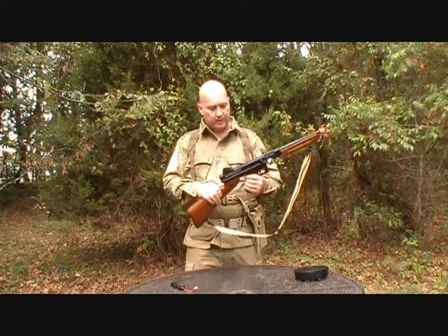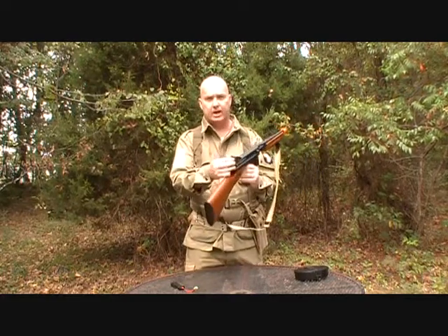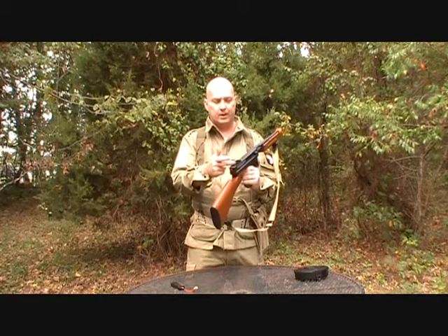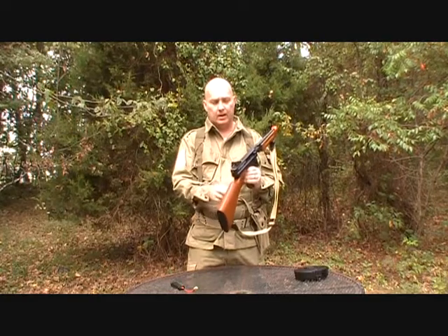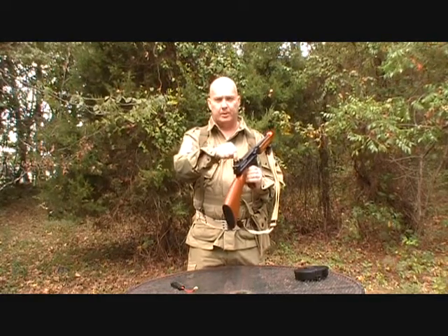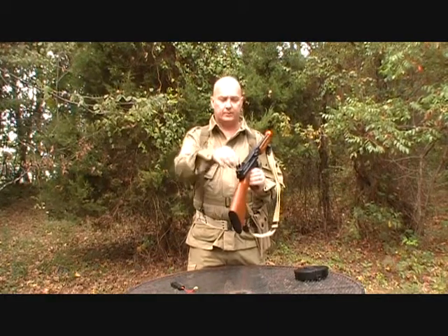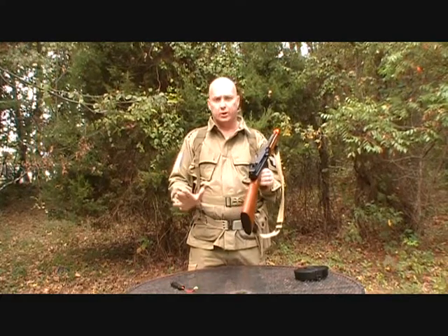Working our way forward, you'll notice that it has a military-style, World War II-style sight post. It has an iron sight along with a peep sight. This sight has nine different positions — you can pop it in, pull it out, left and right, depending on how accurate or zeroed your weapon needs to be.